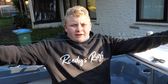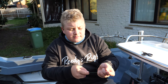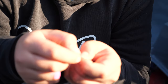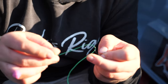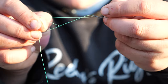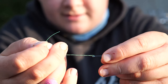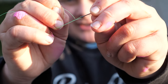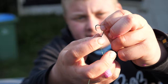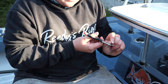We've got our leader here, roughly 60 centimeters, whatever you feel comfortable with. Just get your hook, put the line through the eye, and pull about 10 centimeters back through to create a loop. Then grab and twist the hook around about six times. You'll have created a little hole down the bottom — put it back through that hole, pull the tag out, lubricate it, pull it tight, and cut the tag off.